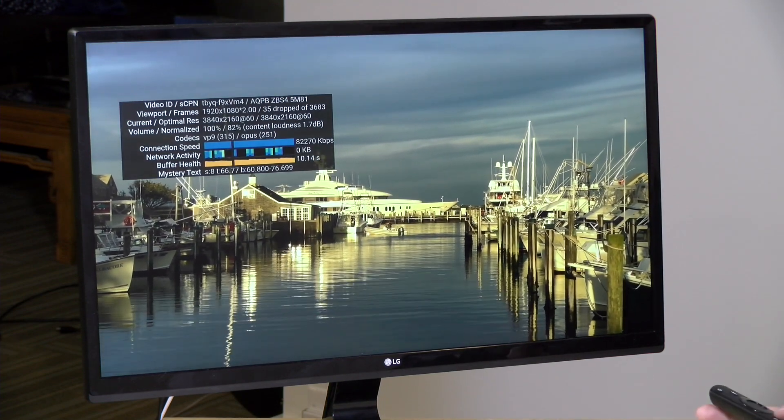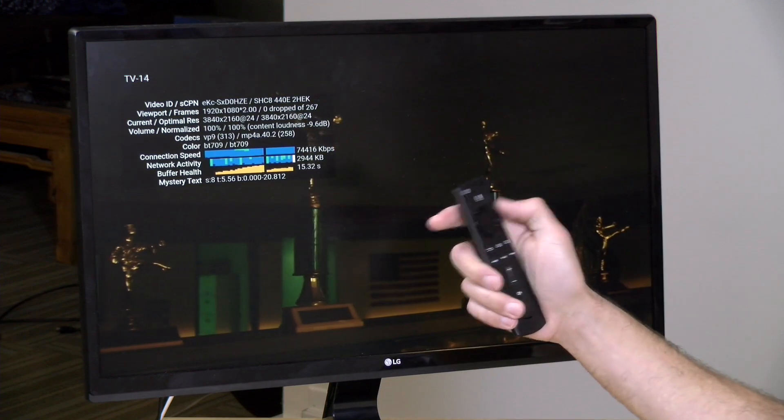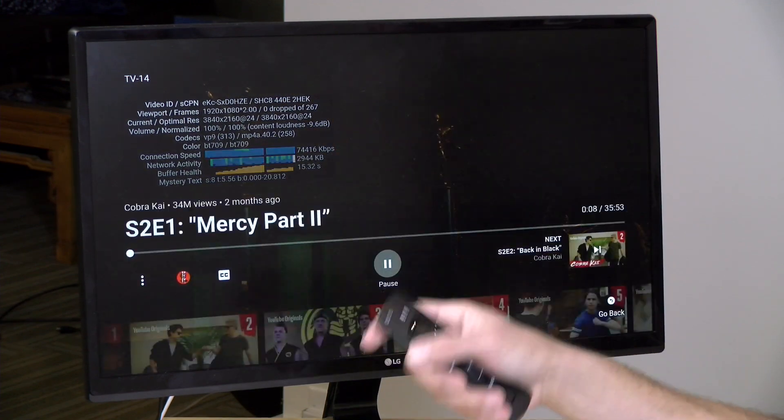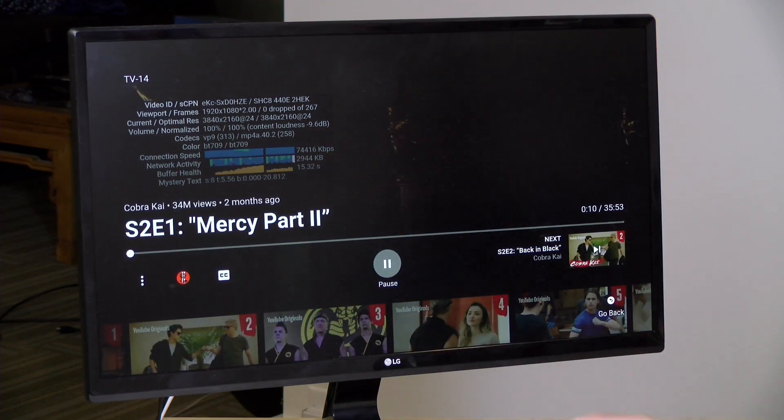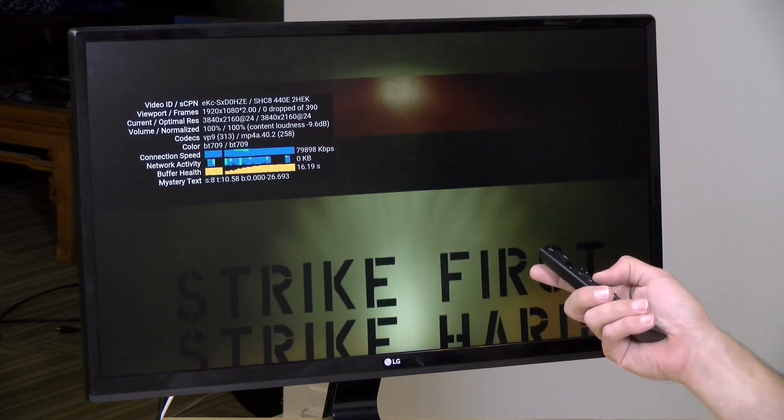Now I want to make sure it recognizes my YouTube Premium account — that was an issue I had in the past. We're going to look up Cobra Kai and see if we can spin up that video. Cobra Kai is running now and I didn't get prompted to subscribe to YouTube Premium. It looks like the full episode is playing, so I think all is good for my YouTube experience.